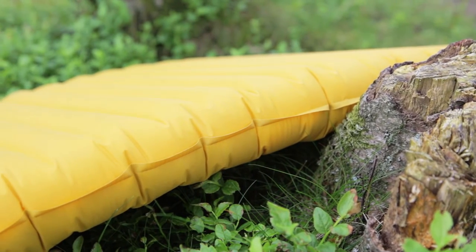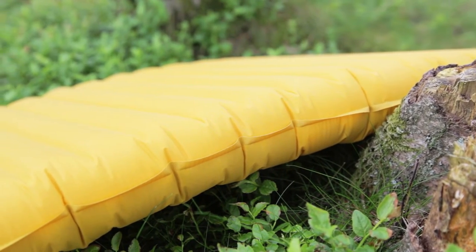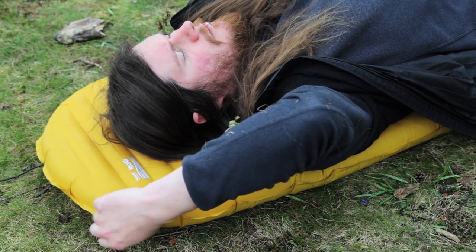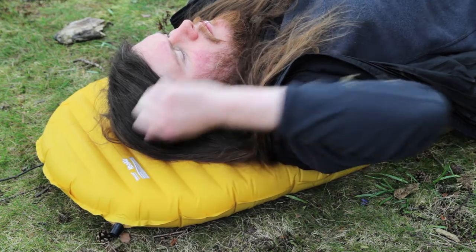The mattress is made from a textured ripstop nylon to increase its durability and add friction to stop slipping. To adjust the firmness of the mat, simply turn the valve to let out air until you reach the desired feel.